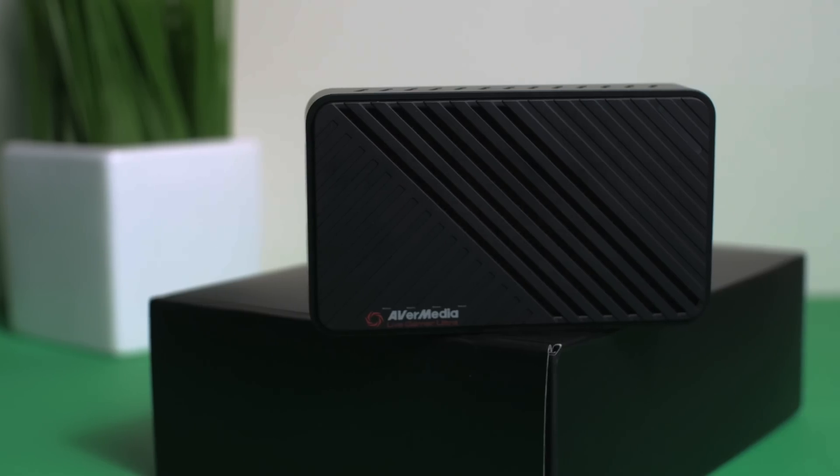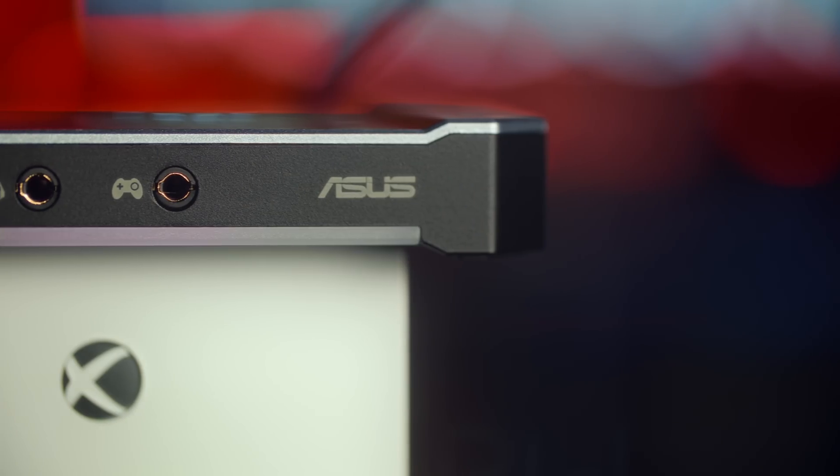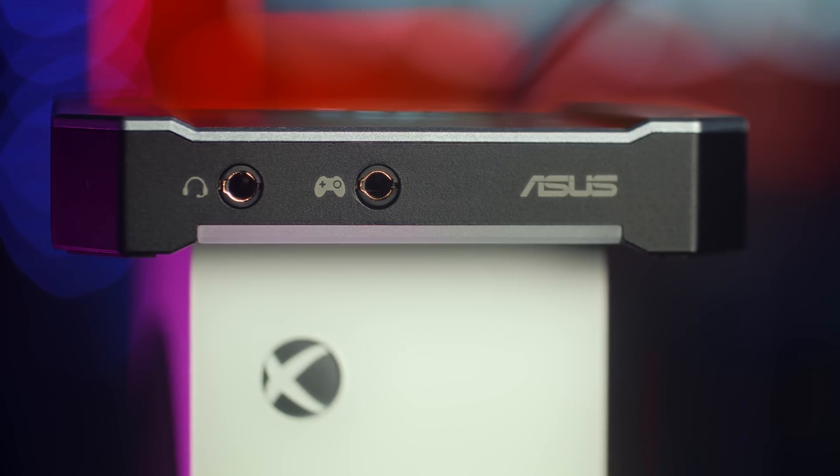This one takes all of that confusing advanced pass-through marketing and just turns it into a normal capture card. It now competes with the AVerMedia Live Gamer Ultra and the ASUS TUF CU 4K30 that I've covered in the past. This is effectively what they should have launched with in the first place — who knows what went down in that regard — but it is now quite the capable capture card.